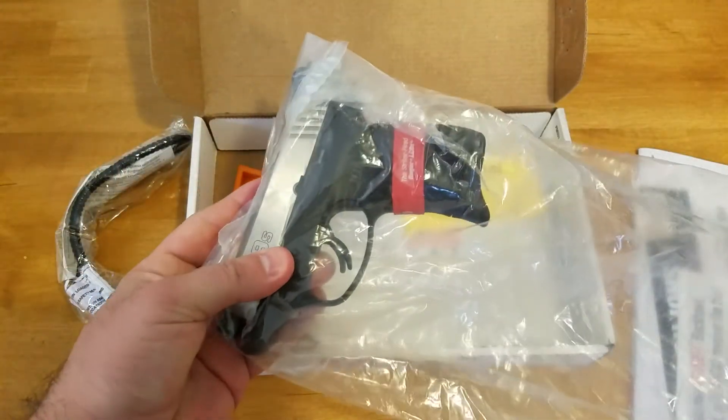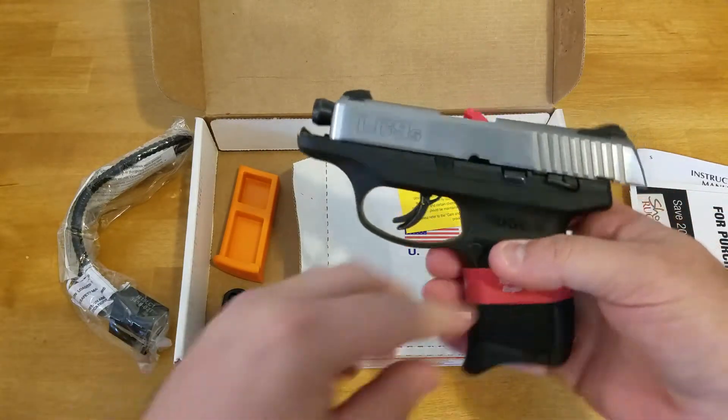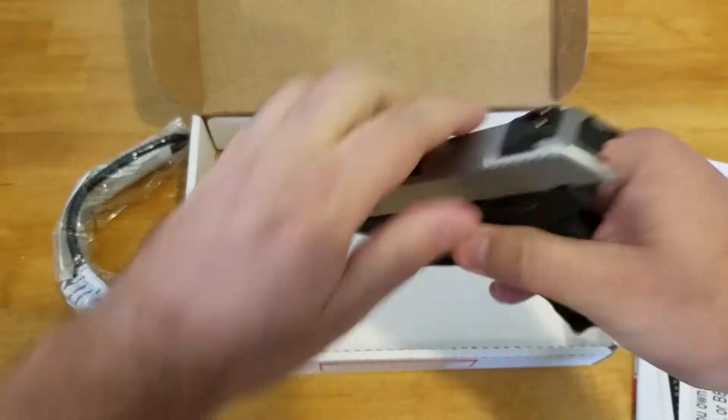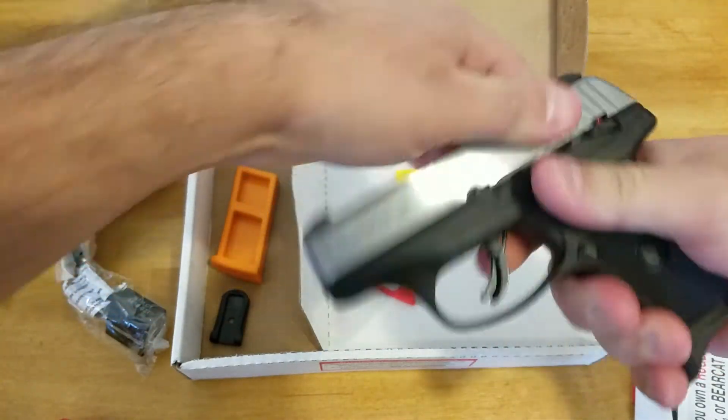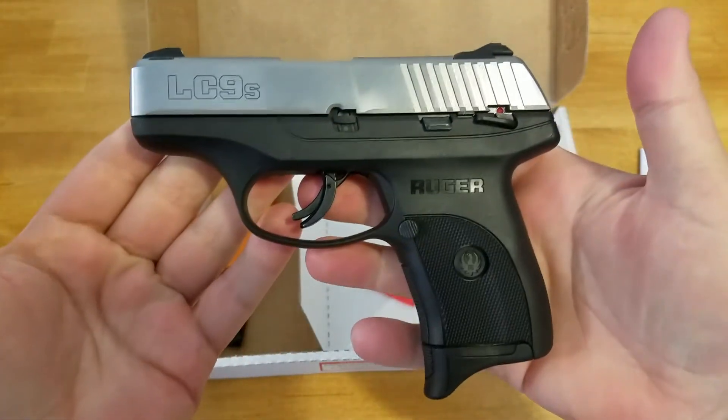Here is the weapon itself, the handgun. Pull this guy out. It's got the rubber band on it, it's got the flag. And here it is — the Ruger LC9S.